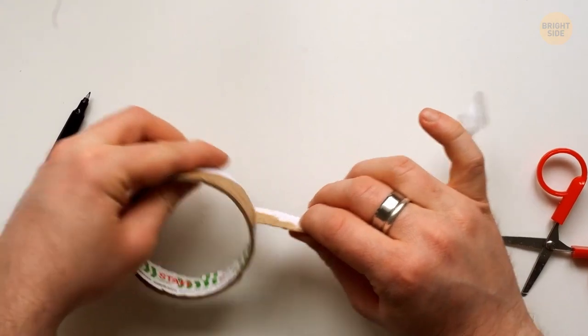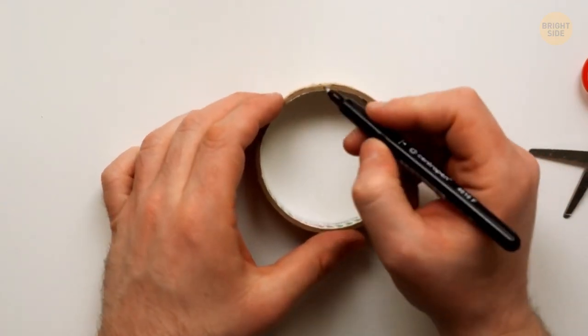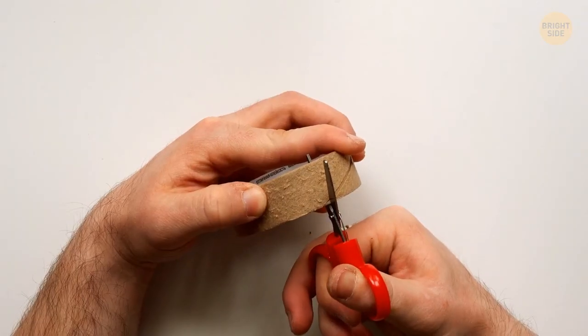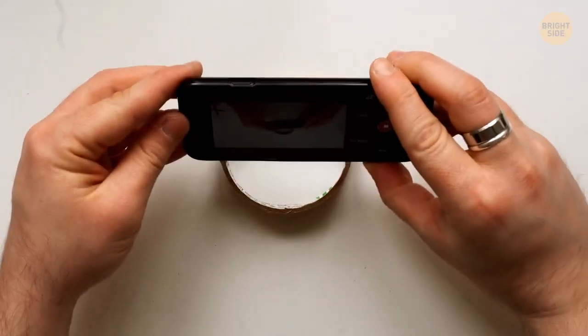Here's another budget idea. Don't rush to throw away an empty tape roll. Use a ruler to mark two points on opposite sides of the roll, then cut out two small notches that will hold your phone. Perfect balance and almost zero waste.